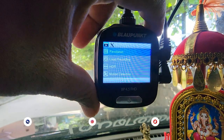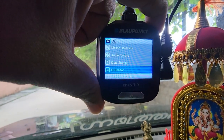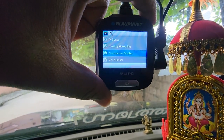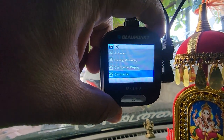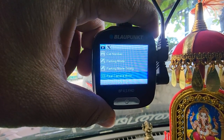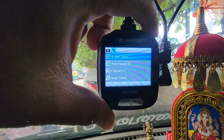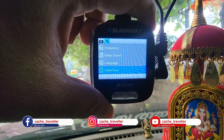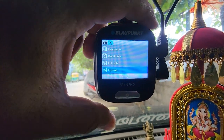The menu also has options for loop recording, HDR, motion detection, audio recording, date stamp, G-sensor, parking monitor, and car number display — so you can input and display your car number on screen. There's also parking mode, parking mode timing, rear camera settings, rear camera mirroring, and a screen saver option. In the settings menu you'll also find the format memory card option — just click enter and confirm to format.